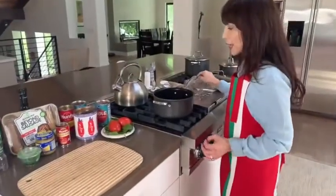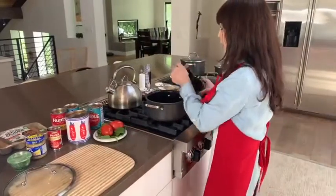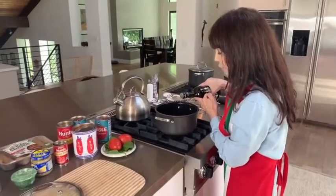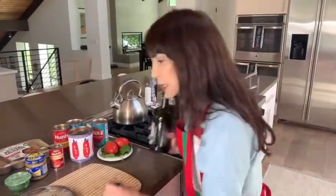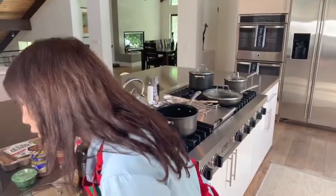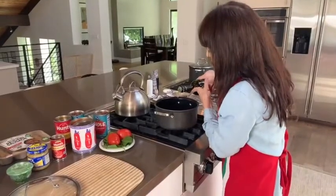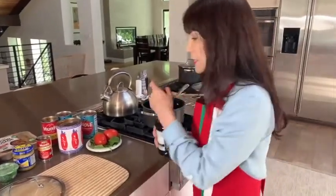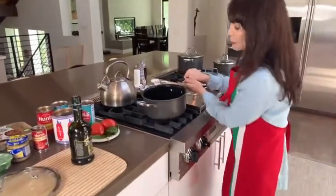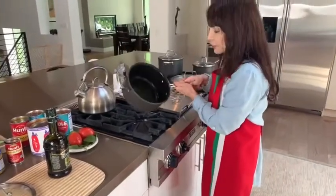What I like to do is start off with a little bit of olive oil. Even though my mom's recipe calls for a third of a cup, I'm going to put a little less than that in. I'm going to start that out with a flame, and then I'm going to put the garlic in here and toast it for a minute before I add in all the other ingredients.